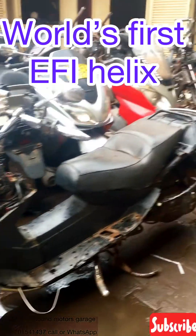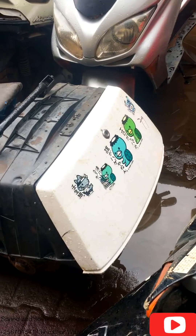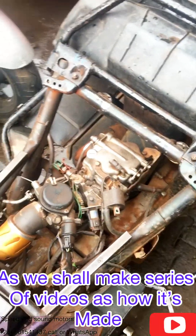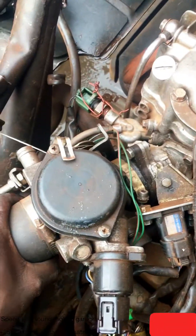This is the world's first fuel-injected Honda Helix Vision — this is a project bike. The body doesn't look nice; we just made this bike from scratch. This is a fuel-injected system, and we are going to post a series on YouTube — make sure you subscribe.